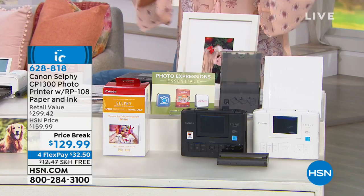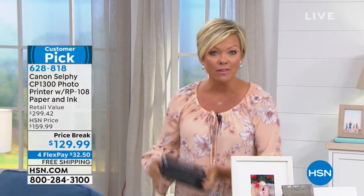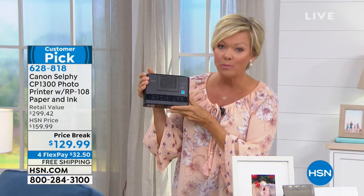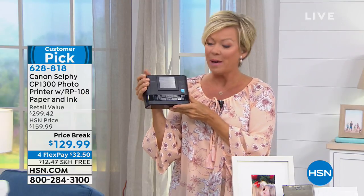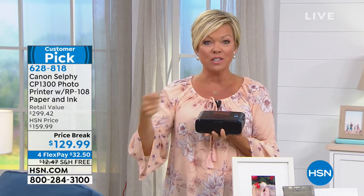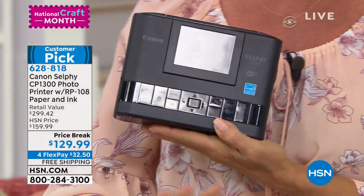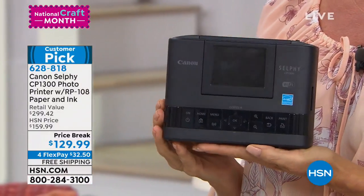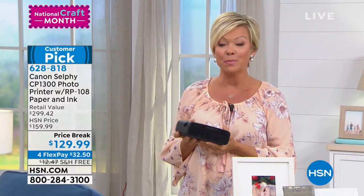We're going to start with the Canon Selfie, and we've got much more to come this hour. What we are offering from Canon is a portable printer — we have both black and white. This thing is one of my personal favorite items. I bought one a couple of years back when my brother was turning 50, and we got to print off pictures and share them. You are getting so much more at HSN than anywhere else you'll find the Canon Selfie. It's a big customer pick.